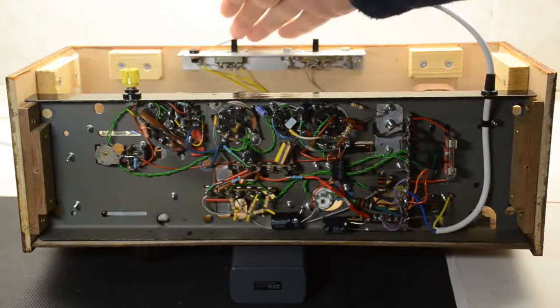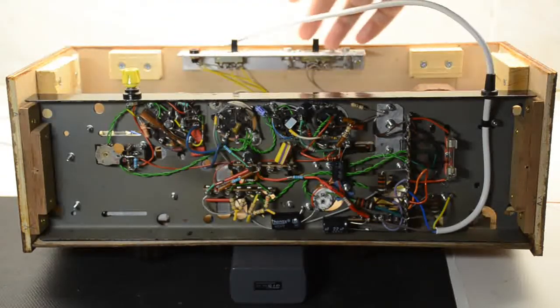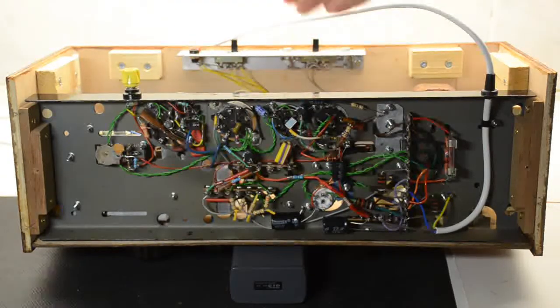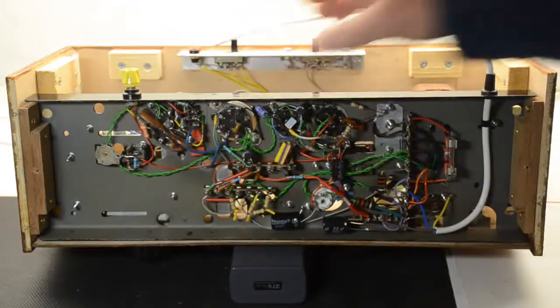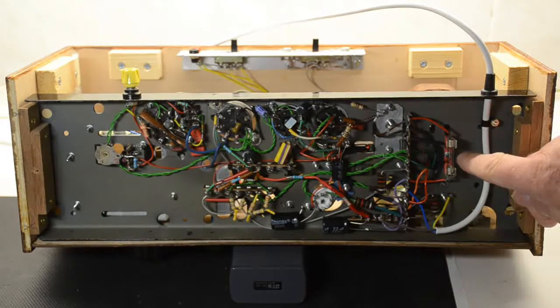These switches at the top are the ones I was explaining about — with the external speaker and the two phono inputs to use the amplifier. You can select it on the switch if you just want to use the amplifier on its own. And of course that's the mains transformer, with just one mains fuse.